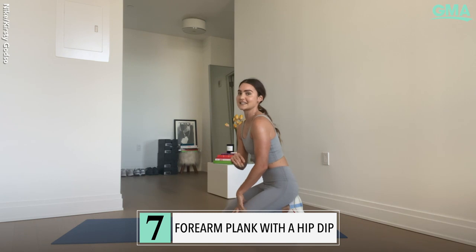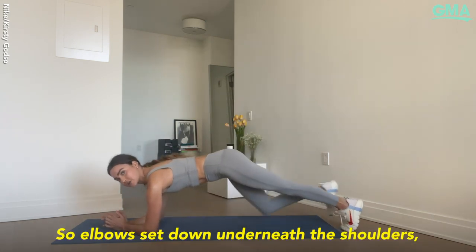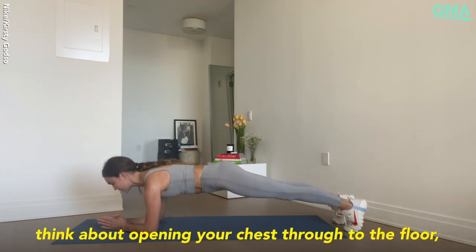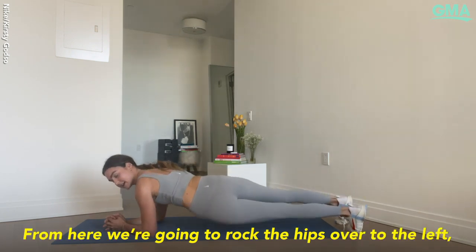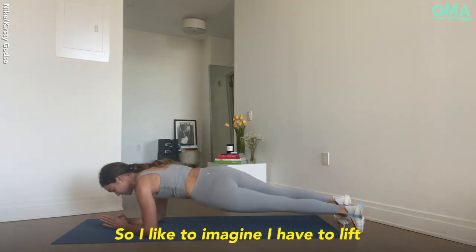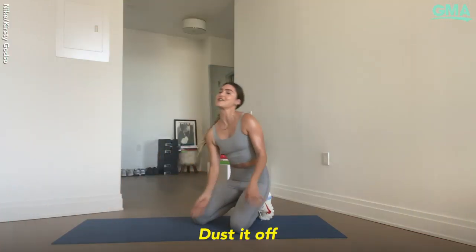The last exercise is a forearm plank with a hip dip. Elbows sit down underneath the shoulders, legs stretch nice and long. Think about opening your chest through to the floor — you can take your fingertips. From here we're going to rock: hips over to the left, come through center, hips over to the right. I like to imagine I have to lift up and over something underneath me.